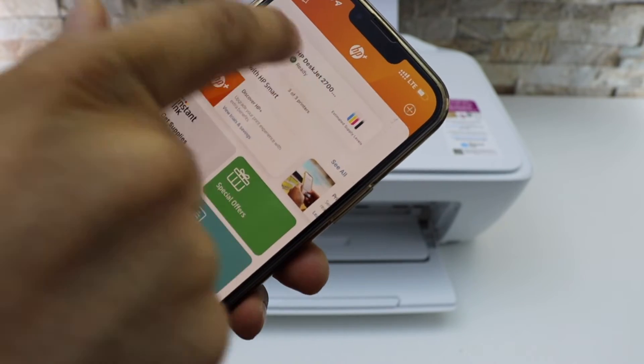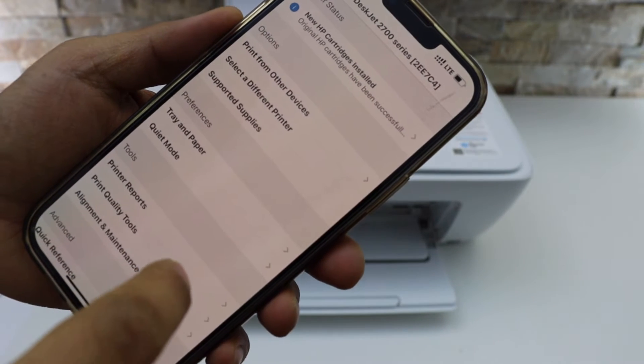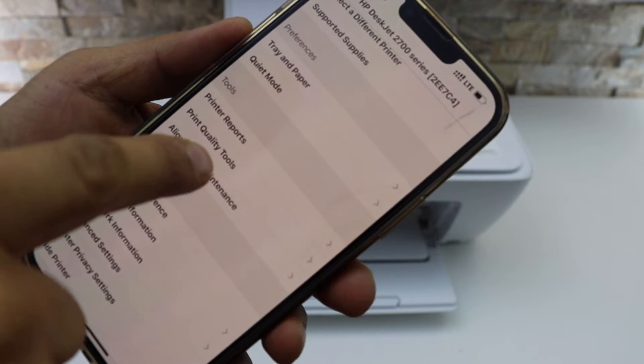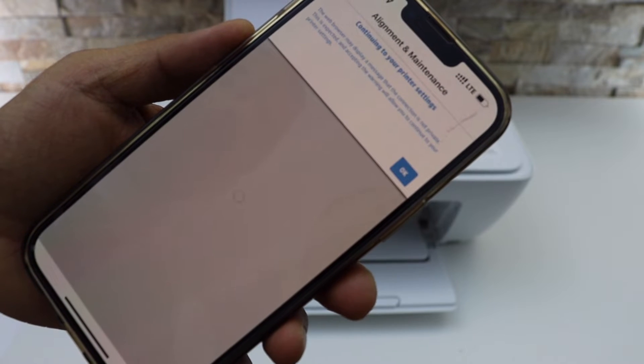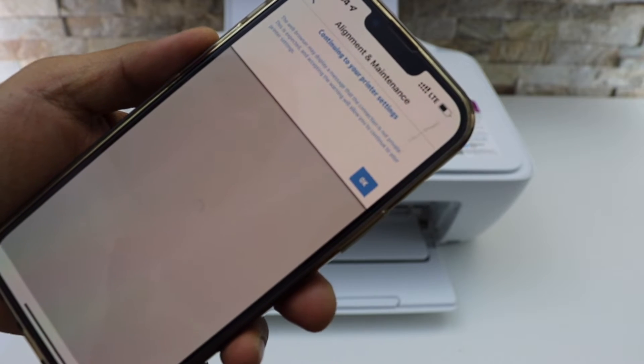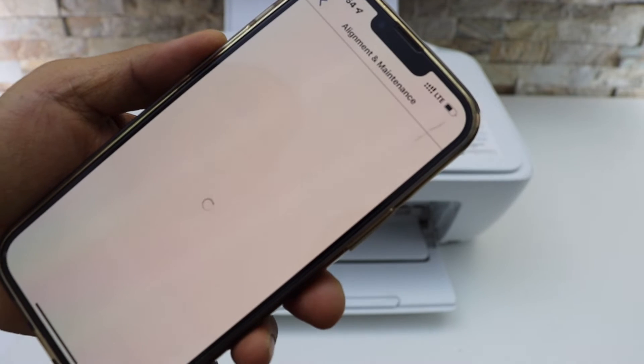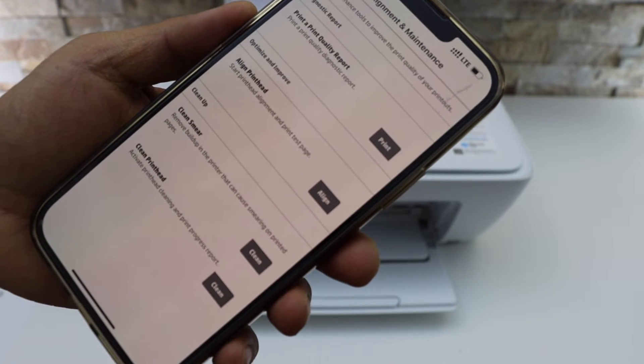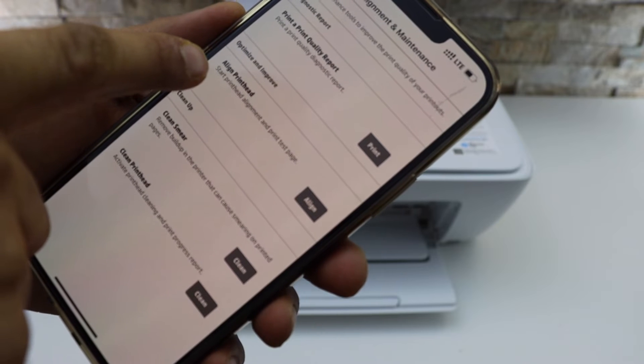Select your printer, scroll ahead and look for the tool section. Click on alignment and maintenance, continue to your printer settings, and click OK. On the next screen you should be able to see a few options.